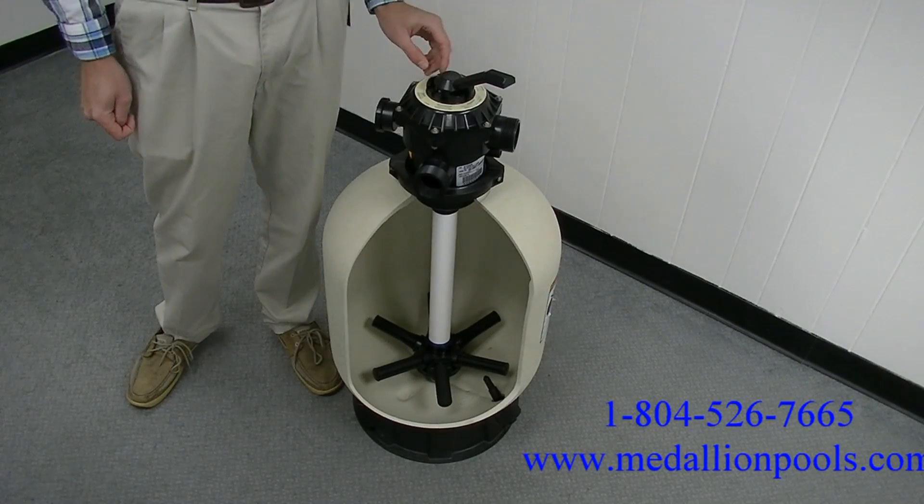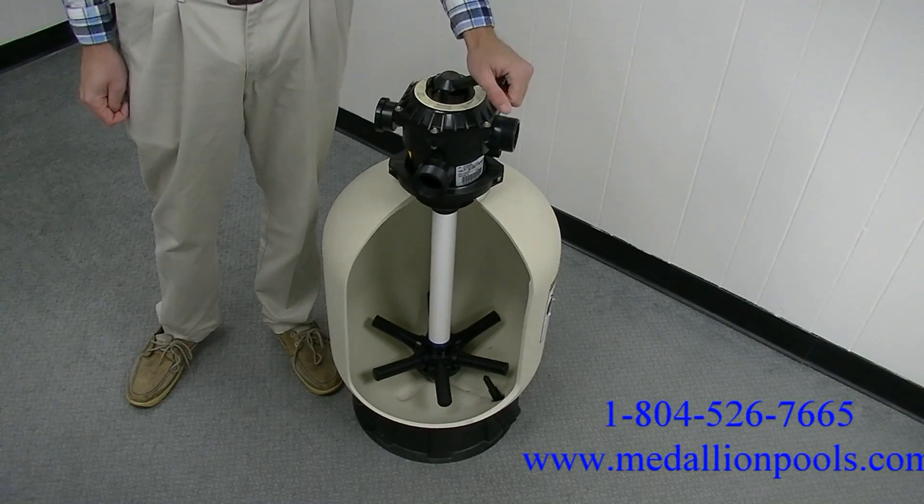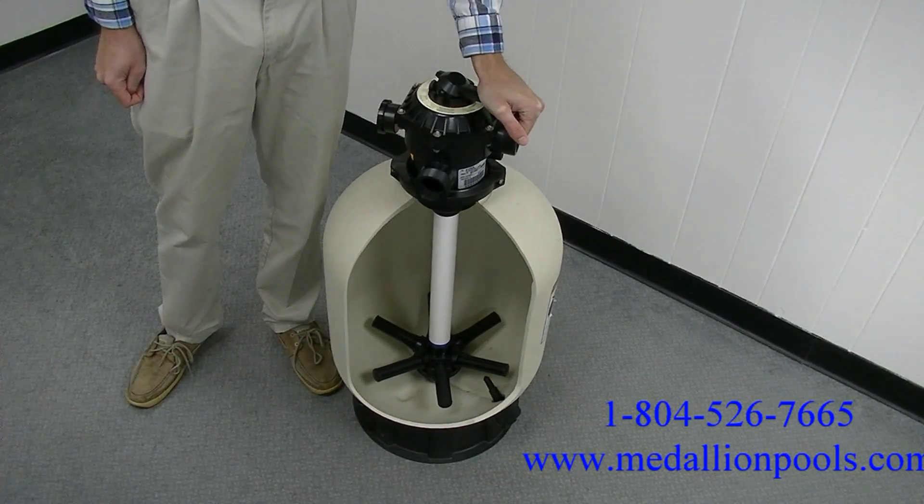Before using your multi-port valve, you always want to make sure your pump is turned off. When changing the settings on the multi-port valve, always press firmly down on the handle before switching the setting.